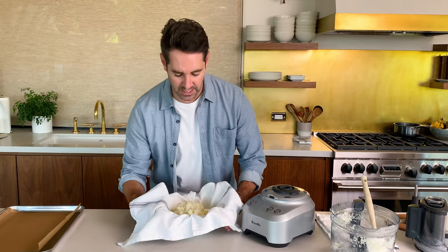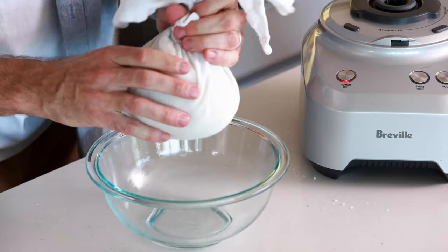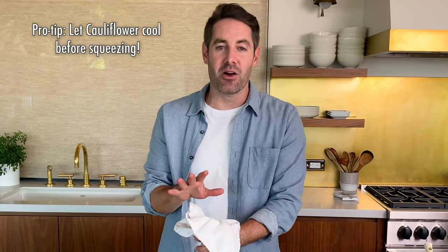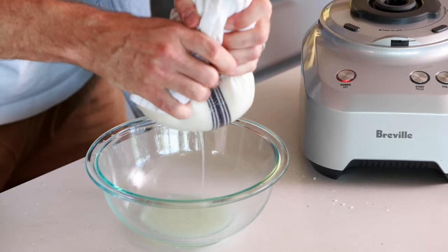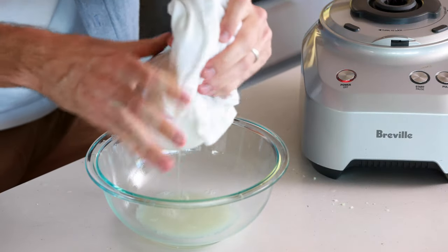Now all you have to do is wrap the towel right around the cauliflower and give it a nice tight squeeze. It's going to be a little bit hot — actually, a little bit is an understatement, that's very hot. If you're smarter than me, you would let the cauliflower cool for a little while so you don't burn your hands. But I'm going to just muscle through it. Look at all that water come out. The reason why we want to get the water out is because it's really going to help the cauliflower tots get super crispy in the oven after we form them.